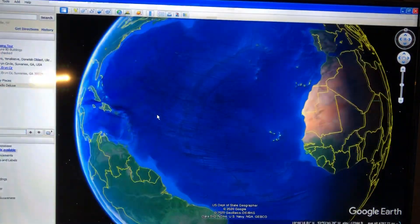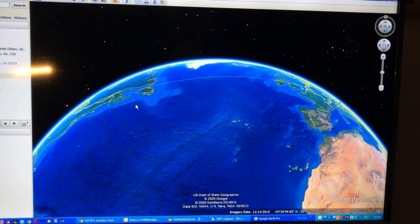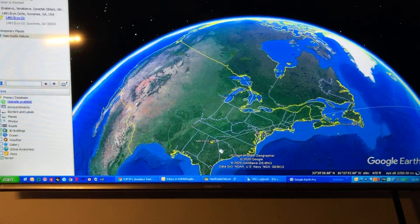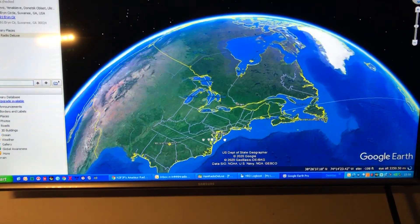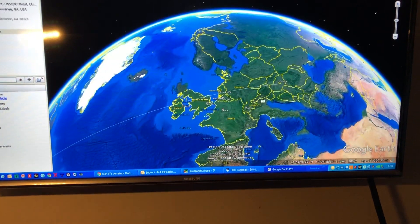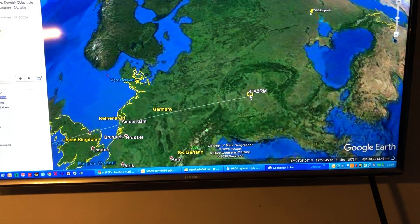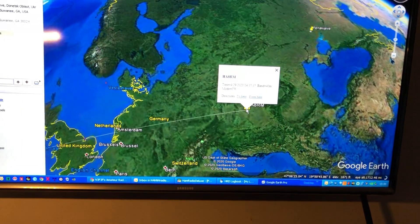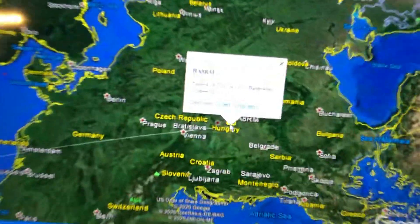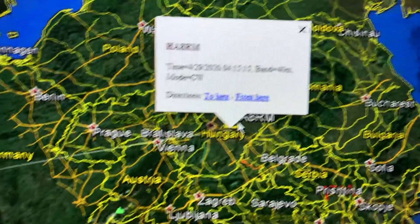So let me move over here — there I am, N4HNH — and then move over here, there we go, there's where Peter is, HA8RM. And if you click on that you'll see the time, the band, and the mode.